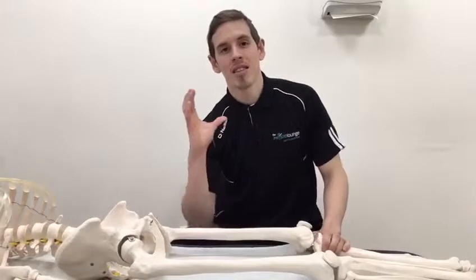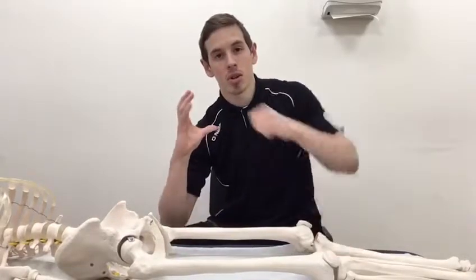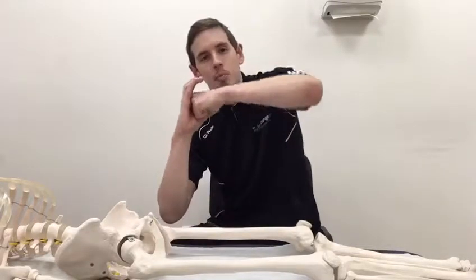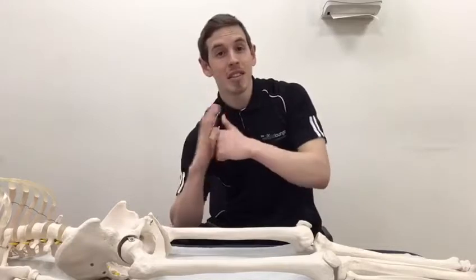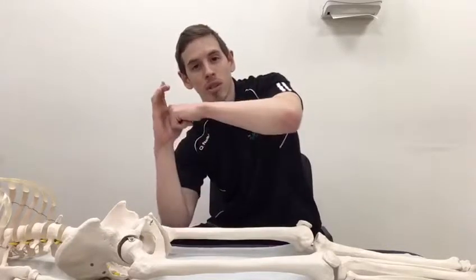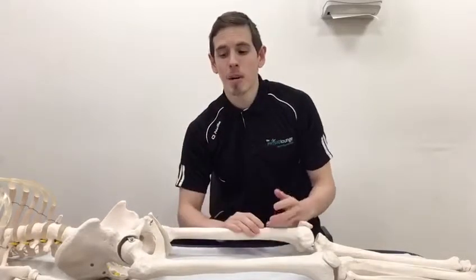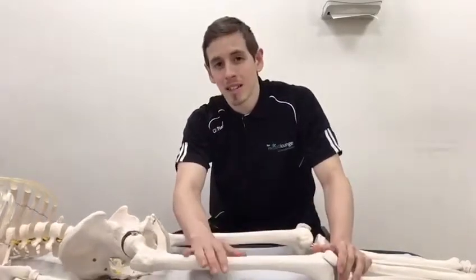What should happen is — here's the socket, here's the ball — as that hip starts to come upwards, that ball should stay relatively centered within the socket. You can probably see here there's a bit of space that should remain preserved.